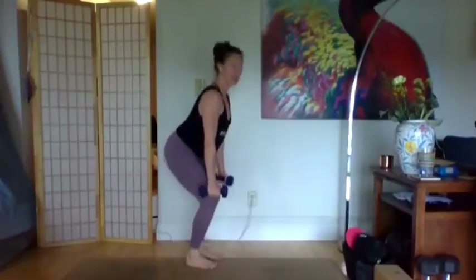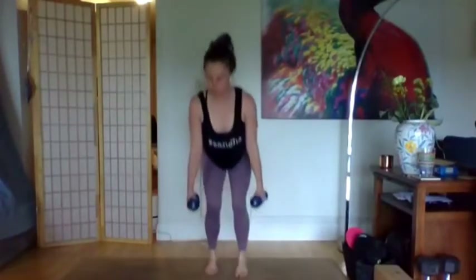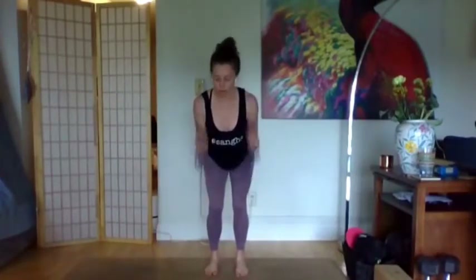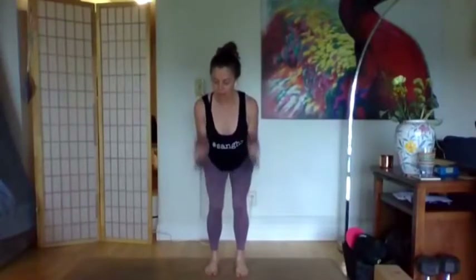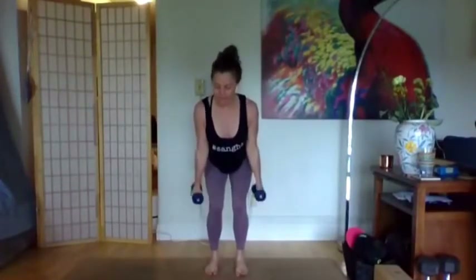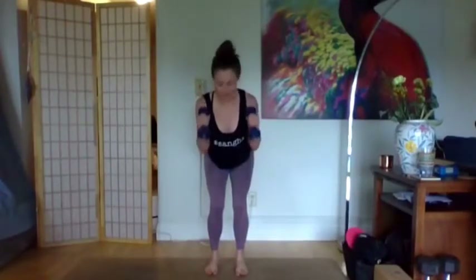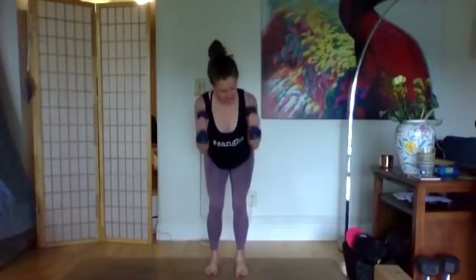Bend the elbows, take the weight to the shoulders, back down — 15 seconds, still finding that curl and tap, keeping your chair low and deep. The next time you bend your elbows, hold — little pulses in, in, in. You may want to punch that exhale. For five, four, three, two, one — stand up, shake out those legs.